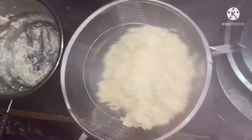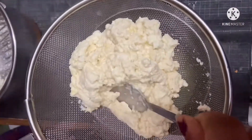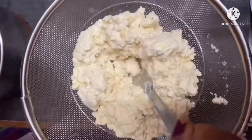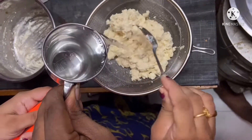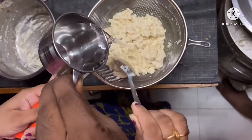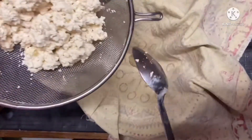We need a lemon and water for our ingredients. Put the water in a cotton cloth.